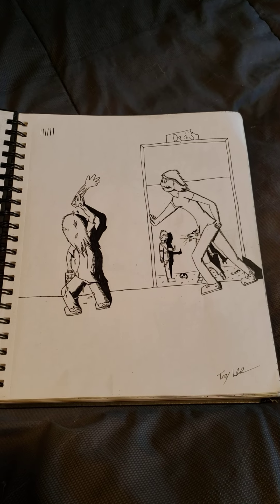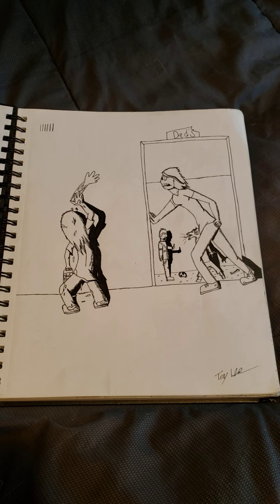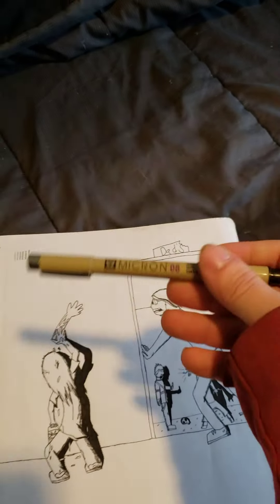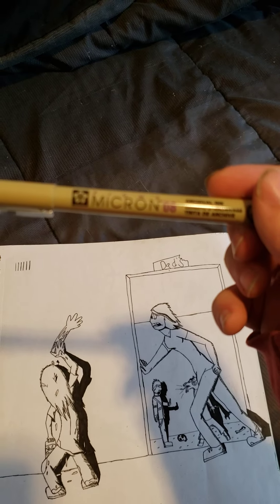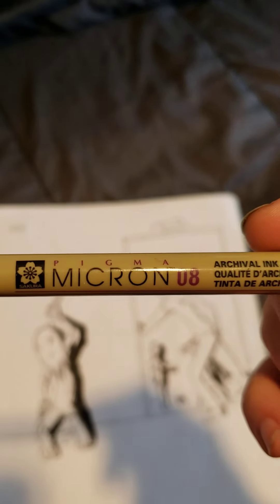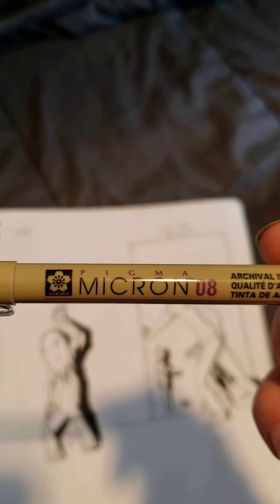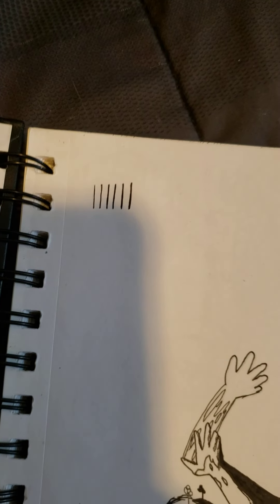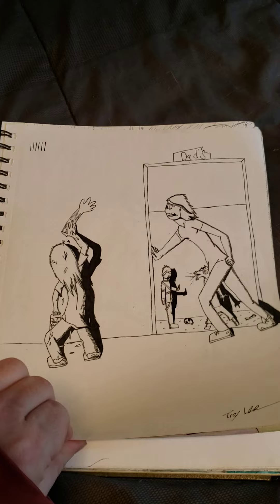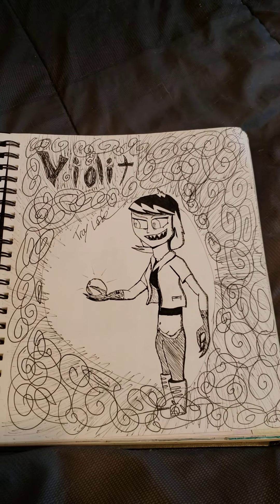I got a bunch of new pens at this time — actually got one of those right over here, love these pens. They come in all different kinds of sizes. Here we go, this one's the biggest size I got, but reference to all the sizes, this one's right here, the biggest one obviously. Let's move on.